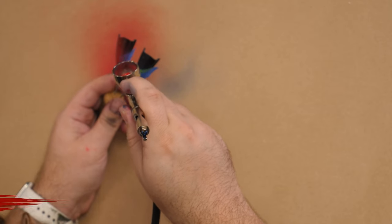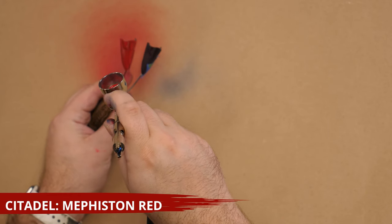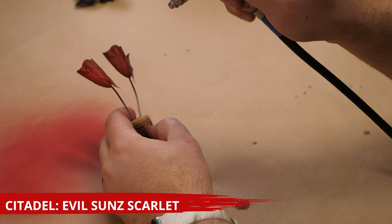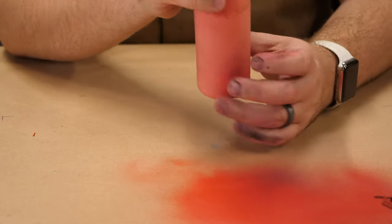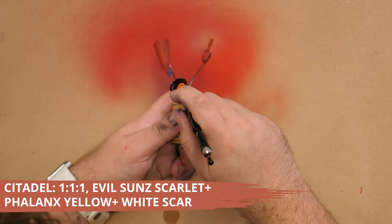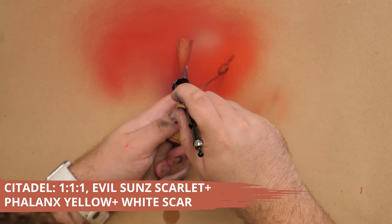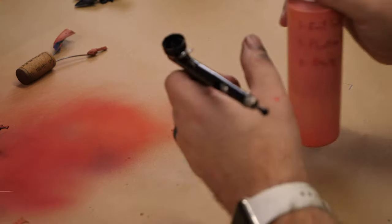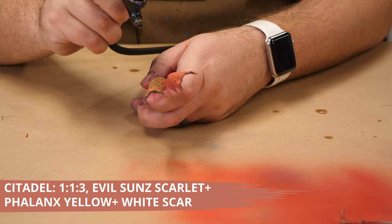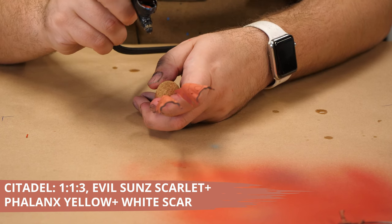For my Saim-Han scheme, I airbrushed Mephiston Red over a black primer, then I brightened it up a bit with Evil Sun Scarlet. Next, I use a homemade mix of equal parts Evil Sun Scarlet, Phalanx Yellow, and White Scar. Then, for some highlights, I use a mix I've made of one part Evil Sun Scarlet, one part Phalanx Yellow, and three parts White Scar.